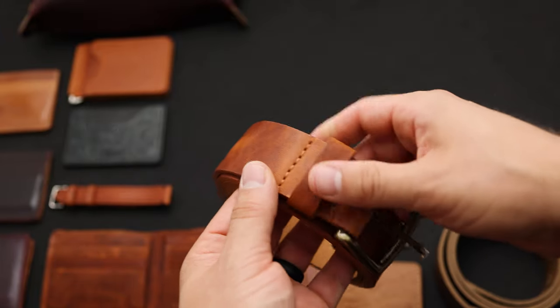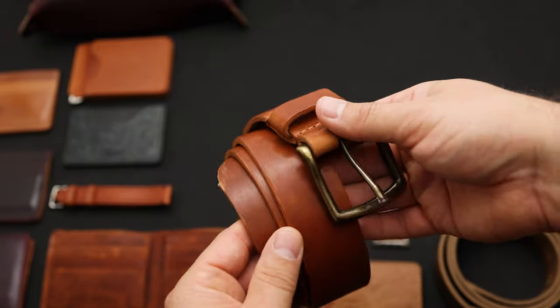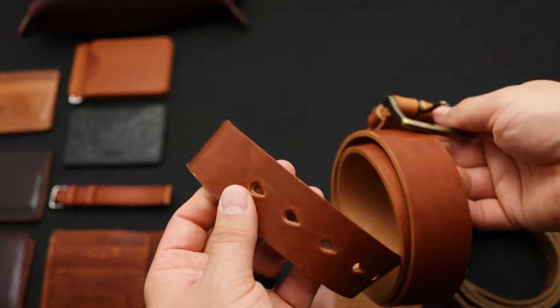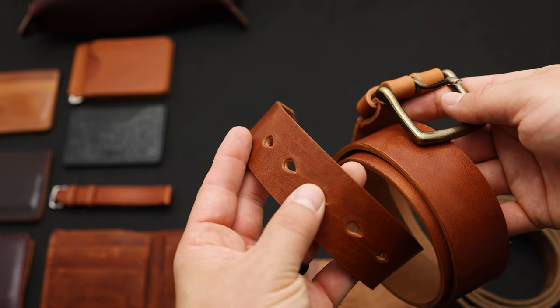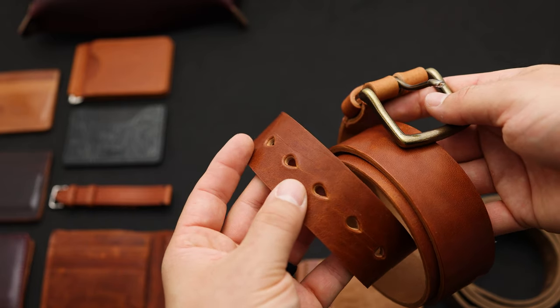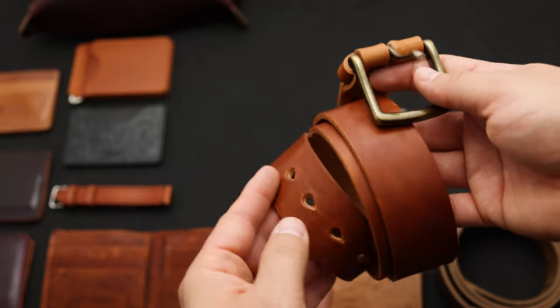Here's another one of our belts — this is one of the more popular colors for us: English Tan Dublin on this Horween leather belt. There are size holes on the other side — five holes — and the holes are teardrop shaped, which is kind of how the hole is going to wear in naturally, which is why I like it.